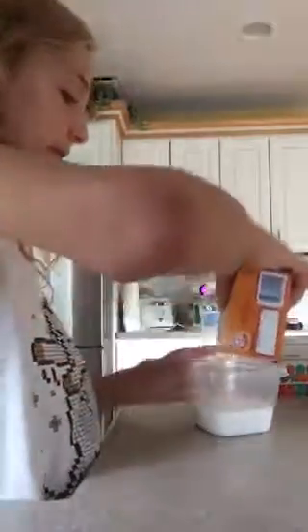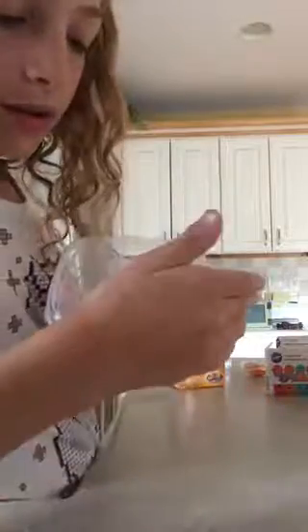Now you add baking soda — a little small amount of baking soda. That much is good. I'm going to add a little more. Can you guys see that? I don't want to spill, but you can see there's baking soda in there. If I just spoon it, you can see the baking soda falling.